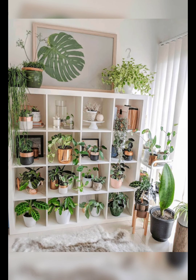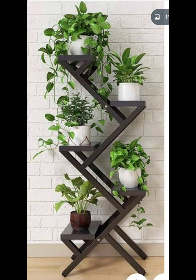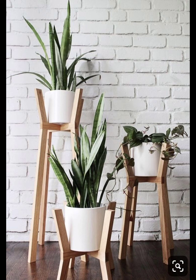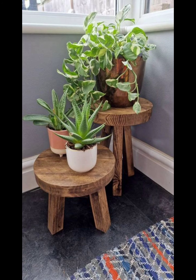Bring a bohemian flair to your indoor jungle with macramé hanging planters. These intricate holders add a touch of homemade charm and are perfect for displaying smaller potted plants. Benefits: boho-chic, homemade aesthetic, and great for showcasing your plant collection in a unique way.